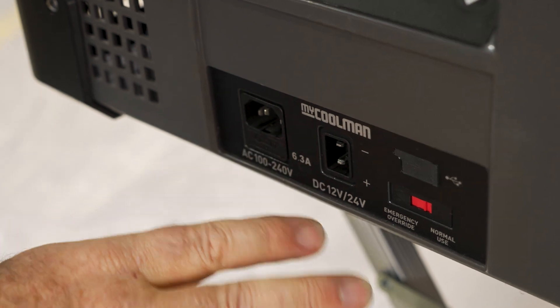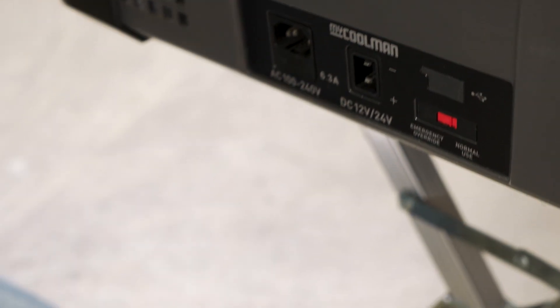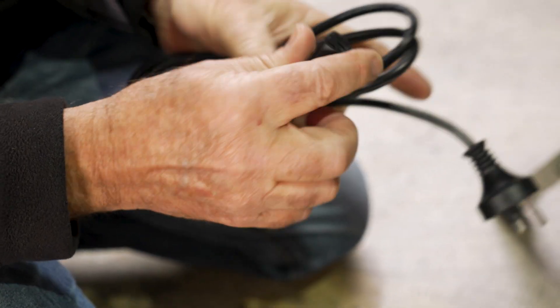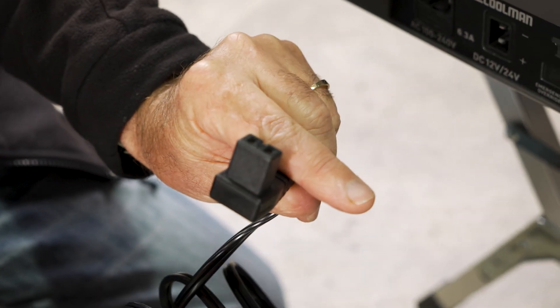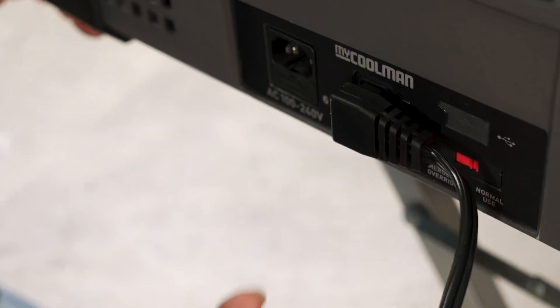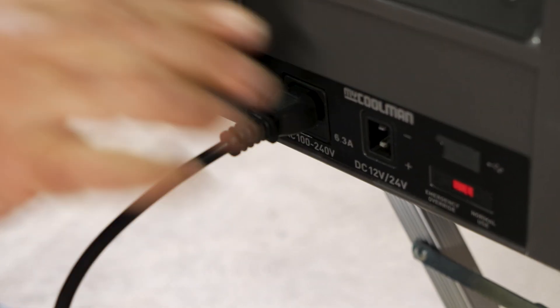This is where you'll plug your power in. You can see there's two sockets — one for 240 volt, one for 12 and 24. This is the cable for your mains power. You can see you've got a three-pin plug with the socket on there. And this is the cable for your 12-volt, 24-volt operation — cigarette lighter socket there and a plug. That one goes straight into there when running on 12 or 24 volt, and this one goes straight into here when running on 240 volt.